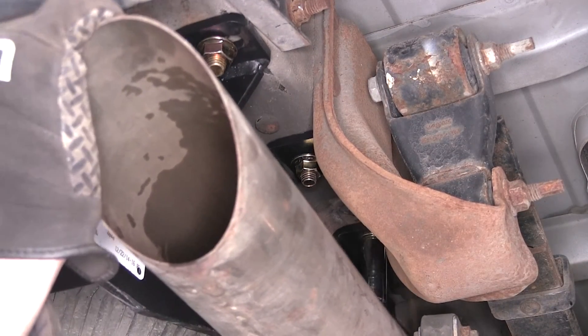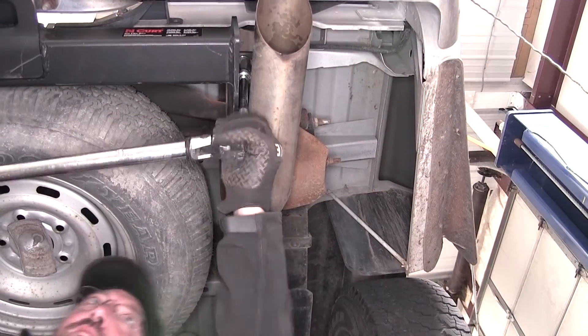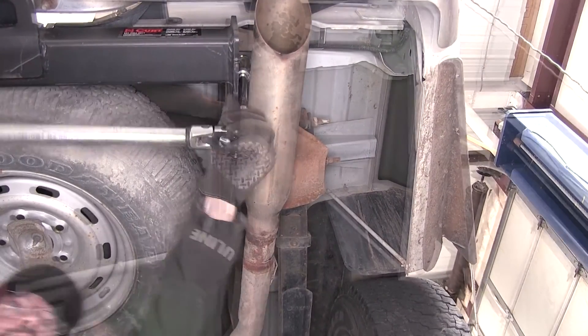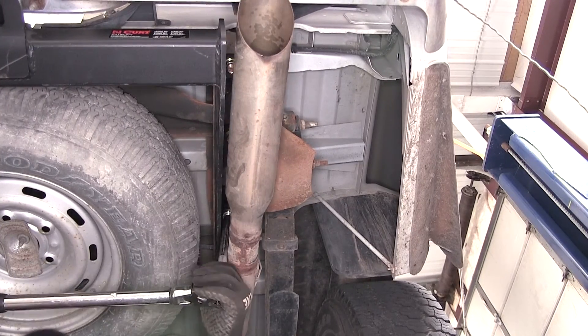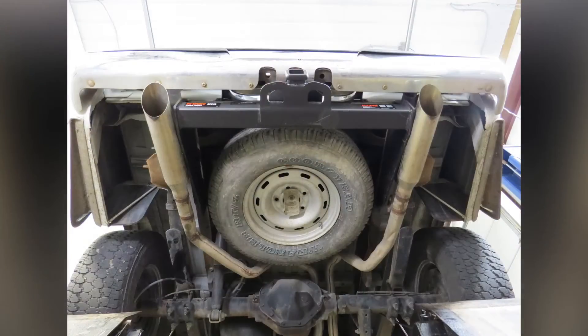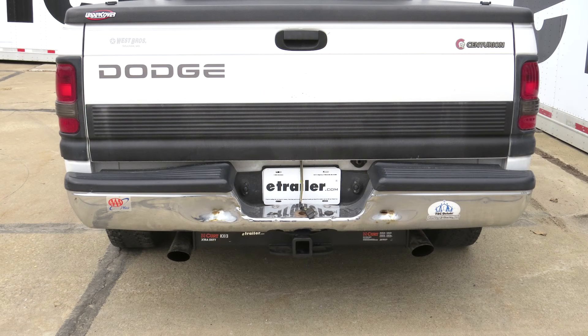With all our hardware in place, we'll go ahead and tighten it down. Once tightened, we can torque to the specifications as indicated in the instructions. And that'll do it for the review and install of the Curt Extra Duty Class 5 2-inch receiver tube hitch, part number C15318, on our 1995 Dodge Ram pickup.